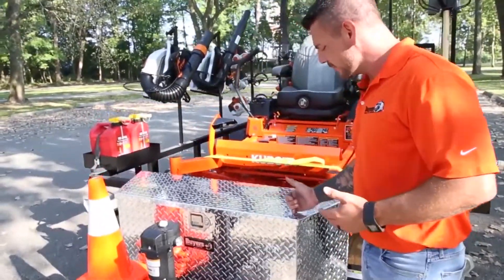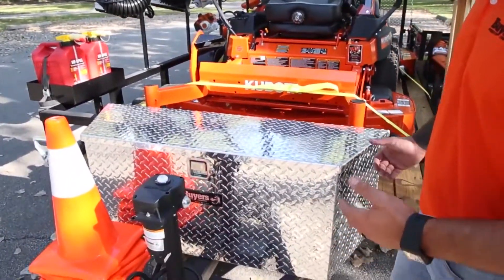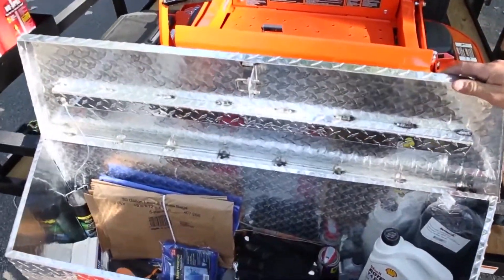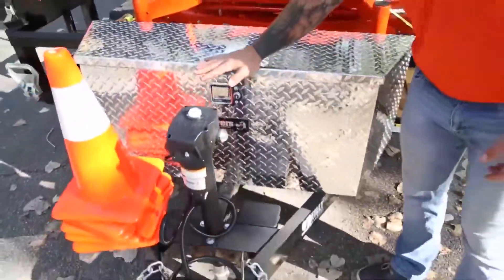Start here with a staple: a trailer tongue box seen here in diamond tread aluminum. It's a great spot to keep your smaller items that you need throughout the day. At the end of the day, you can close it and lock it up.